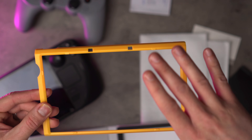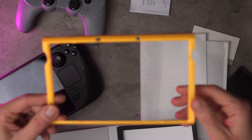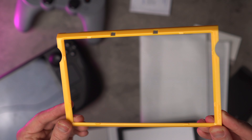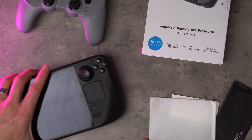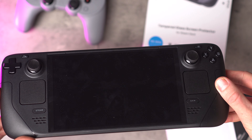The last thing in the package is a little alignment tray. This is going to guide you to put the screen protector on in the right orientation and make sure it's aligned in the corners so it goes on with no problem. It's tricky for the camera to pick up because it's so thin.